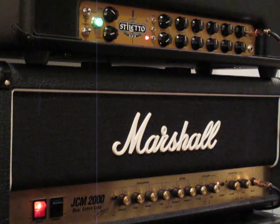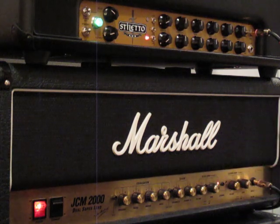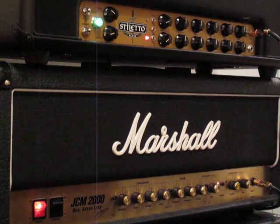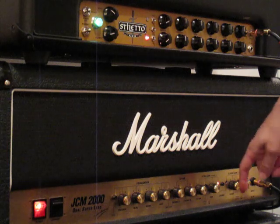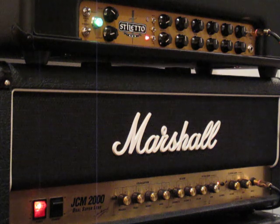Here's the Marshall with the Normal Gain. Now engaging Ultra Gain — and that's disengaged, so Normal Gain again. Now Ultra Gain.